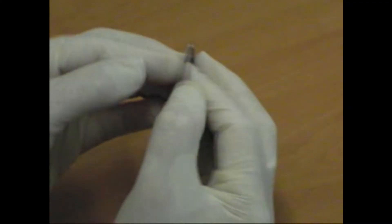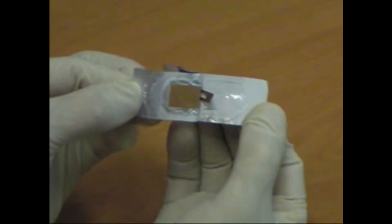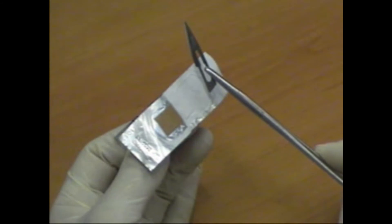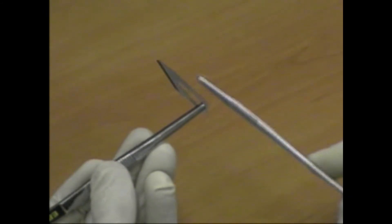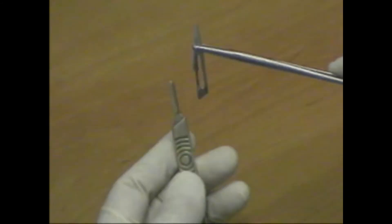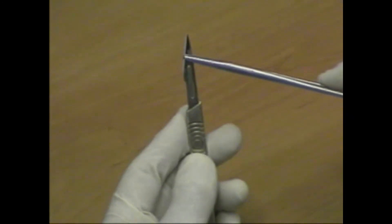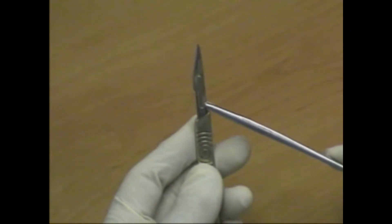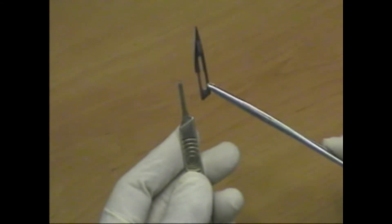Care should be taken handling all sharps, using instruments and never the hand. The scalpel blade is carefully removed from its packet using needle holding forceps. It is held at its tip, allowing it to be attached to the handle. It is also removed with forceps and carefully disposed of into a special sharps bin.